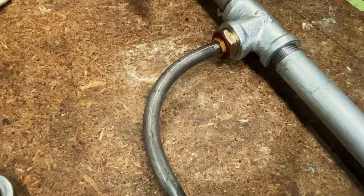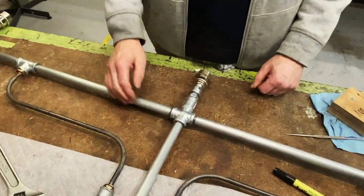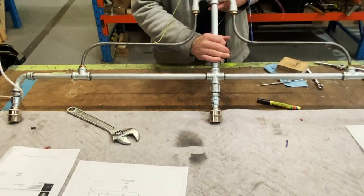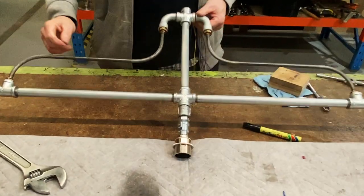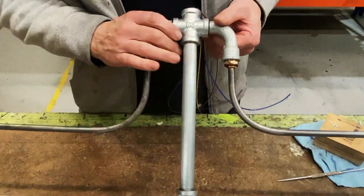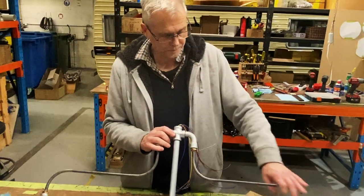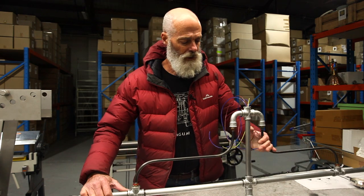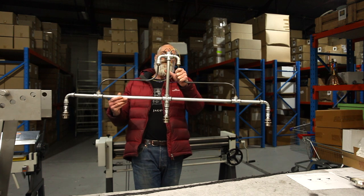We could pull it up tighter and tighter to put a bit more stress on that bar, but it tends to tighten up okay when we put them together. And that's it - finished. Last thing is a bit of oil to treat it, because it's bare steel. So there we have it: our completed braced plumbing pipe.